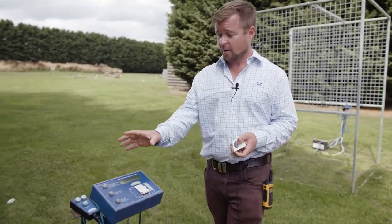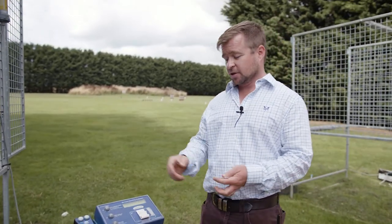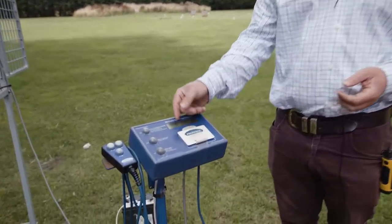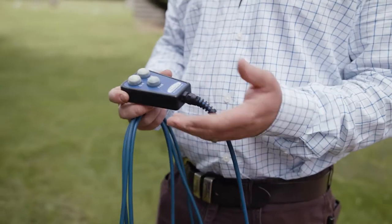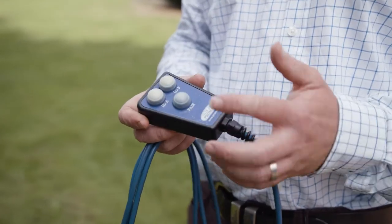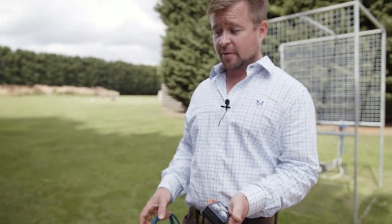One feature of the Claymate system is that you can use it as a group. You simply put the card into the slot, take the button off the handset, and as you go around you can press A bird, B bird, or a simultaneous pair — so just like any other ground, it sends them off on report or simultaneously.